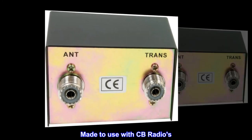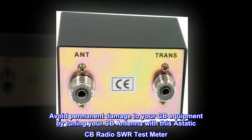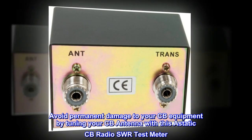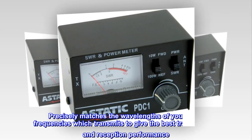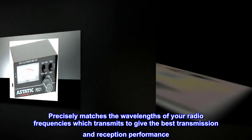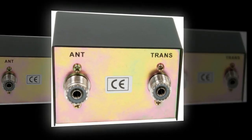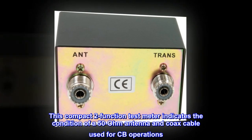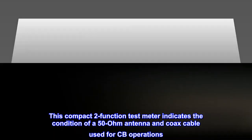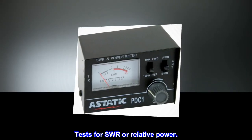Made to use with CB radios. Avoid permanent damage to your CB equipment by tuning your CB antenna with this A-Static CB Radio SWR test meter. Precisely matches the wavelengths of your radio frequencies which transmits to give the best transmission and reception performance. This compact 2-Function test meter indicates the condition of a 50-ohm antenna and coax cable used for CB operations. Tests for SWR or relative power.